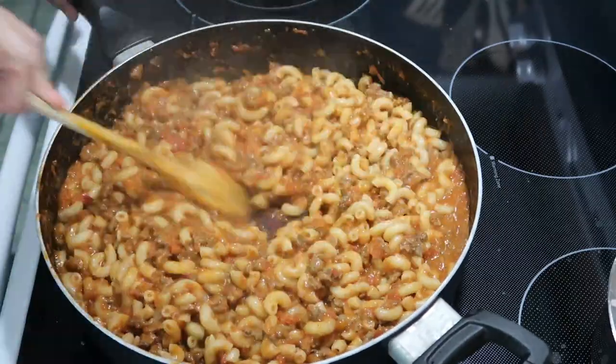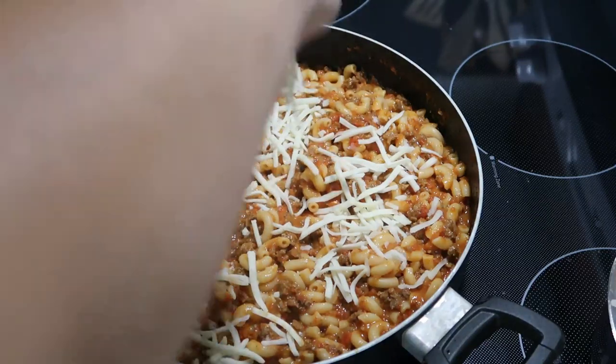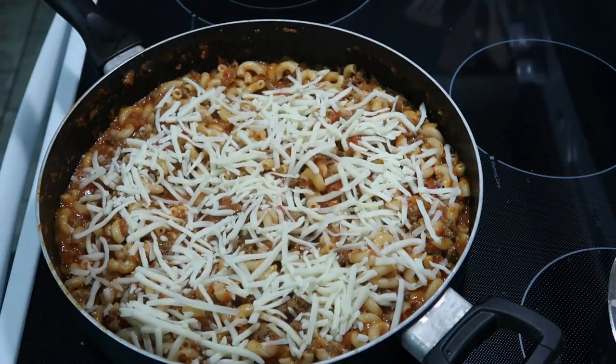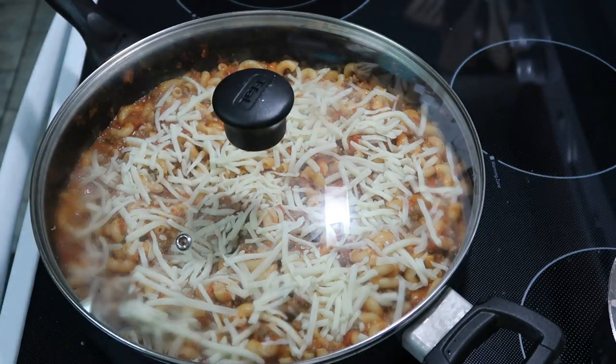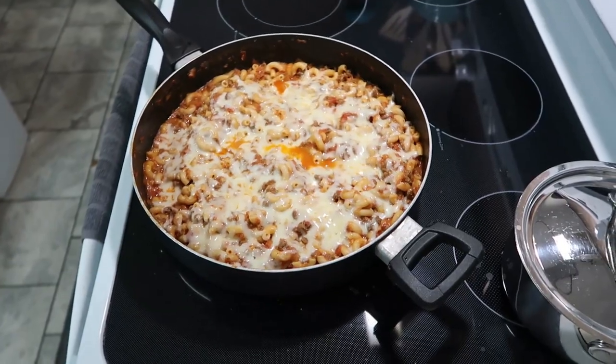I was out of shredded cheese — you're supposed to put another half cup of cheese on top. All I had was some mozzarella, so we added that. I covered it with the lid to help it melt, and there it is. It's all done, so let's get reactions.